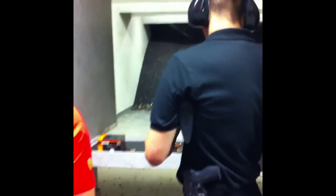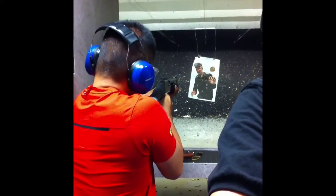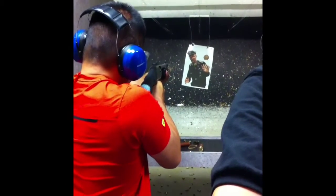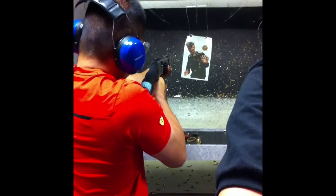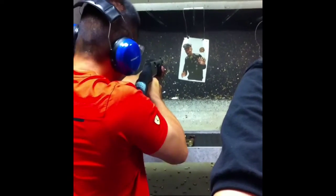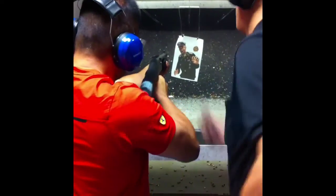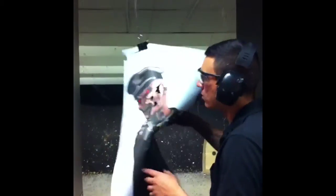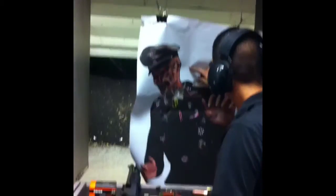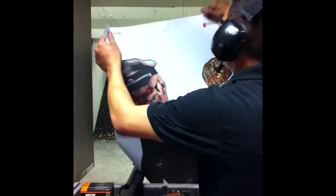Look through here. This is the other one shot. There you are. All done, sir. He doesn't have a face anymore. Nice job, sir.